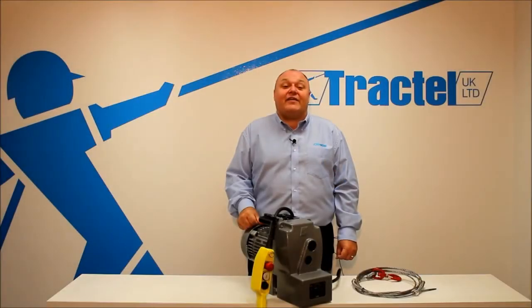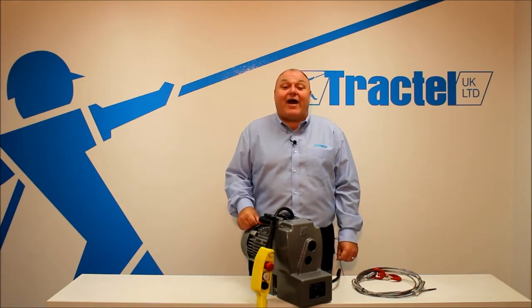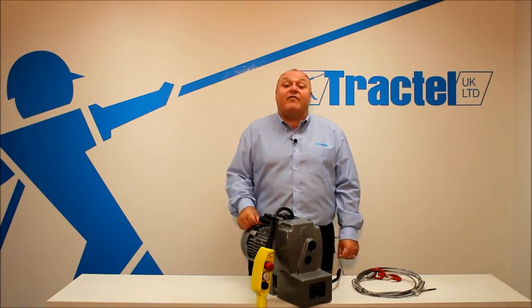Welcome to Traktelli. I'm John Hatton. In this video we're going to explain what makes the MINIFIR our best-selling hoist. We've also introduced some new models and some accessories that we're going to show you along the way.